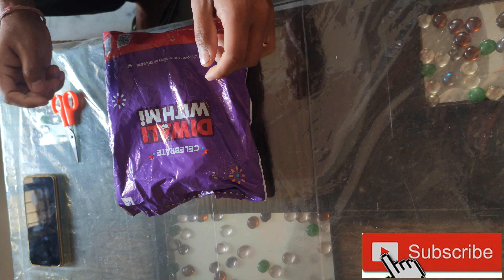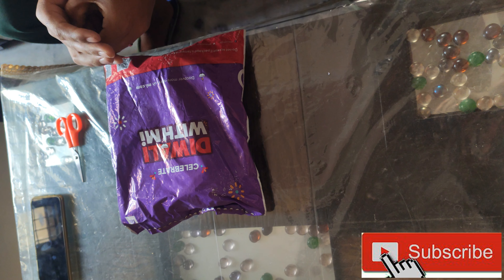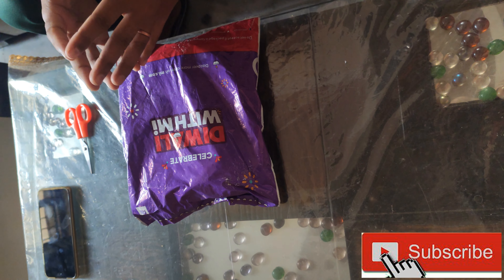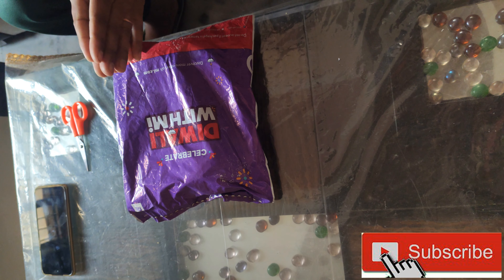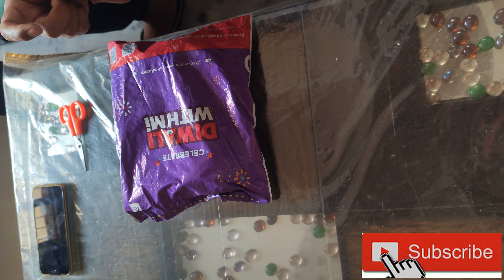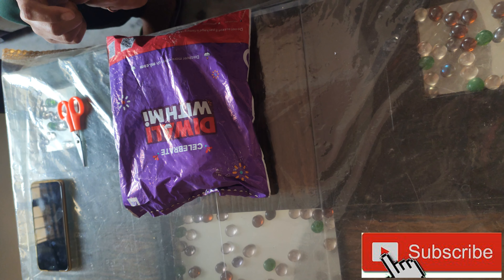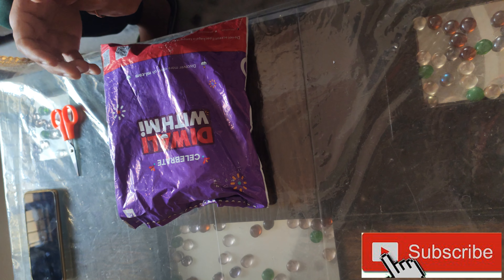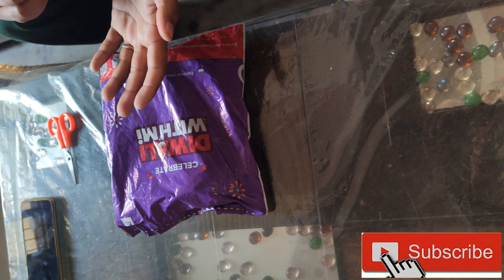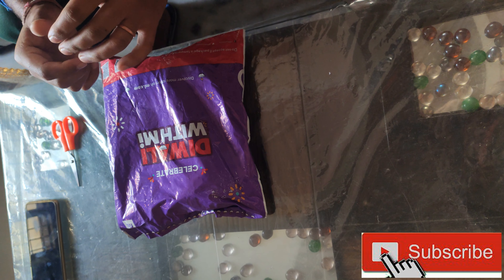Hello guys, welcome to another video. This time we are going to open a tripod and selfie stick. We have got a lot of reviews and positive feedback because it has a Bluetooth selfie button which you can easily connect with your phone. This is about 1100 rupees and you will get a tripod and a selfie stick.